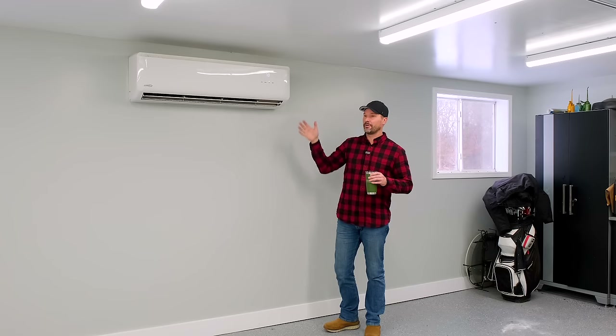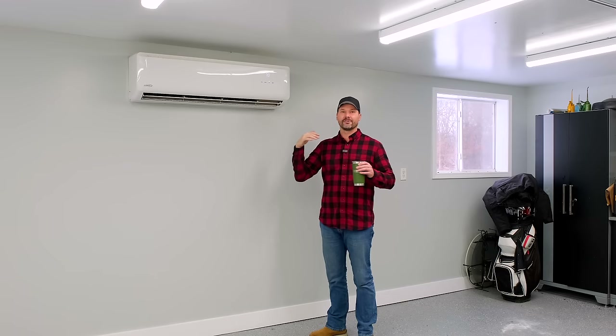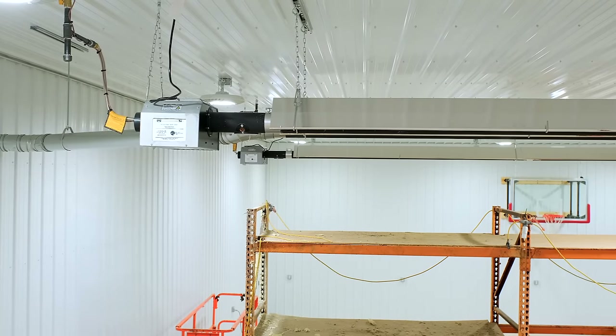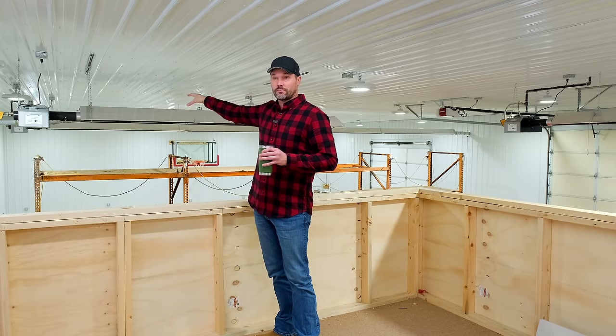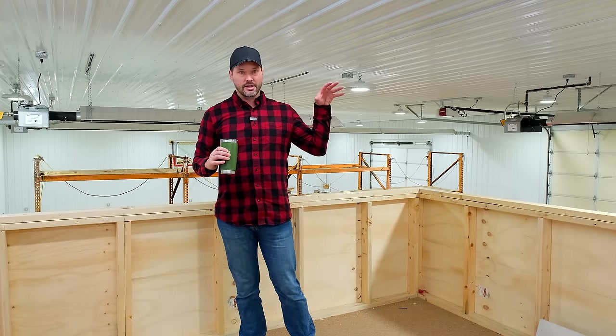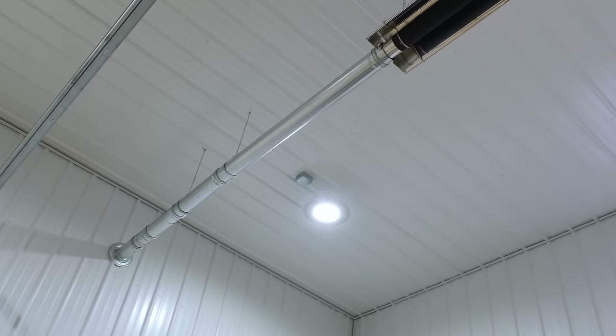We have two climate control systems. This mini split was already here — I didn't know much about them until a vacation to Puerto Rico where every place had them. It keeps things warm and cold depending on the season. The rest of the barn is heat only, and we found the right solution: three radiant heat tube systems running on propane. We needed something quiet — you're seeing the worst case right now being right next to it, and it's not very loud. We didn't want forced air making noise all the time. It's a really comfortable heat that just warms everything up.